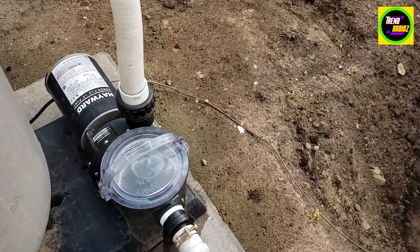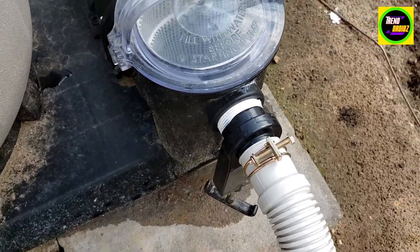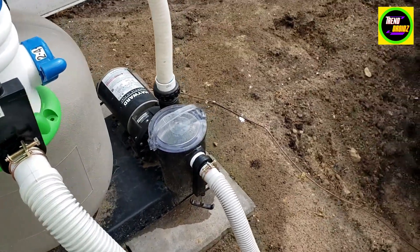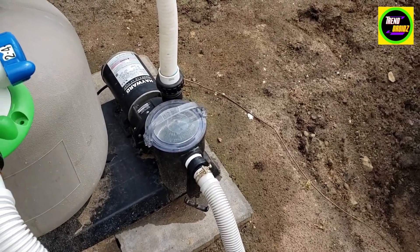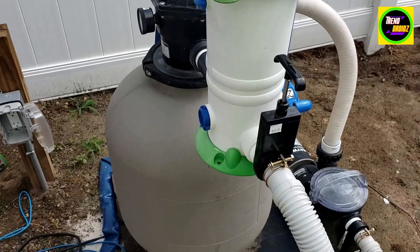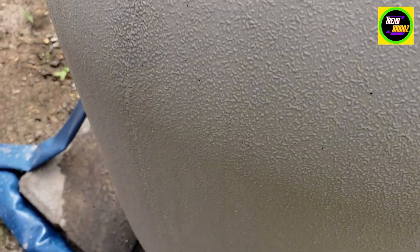This is the Hayward pump, really nice pump here. Make sure you have water in there before you start it — fill it up all the way to the top. I'm going to turn it on so you guys can hear it. It's a very powerful pump for the sand filter.